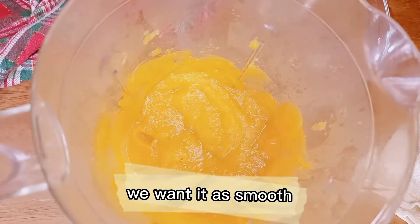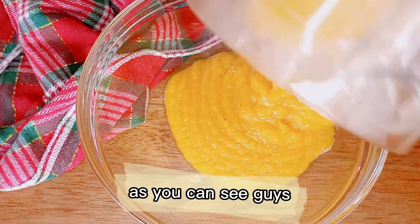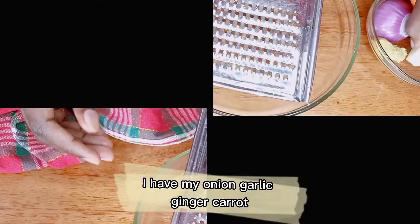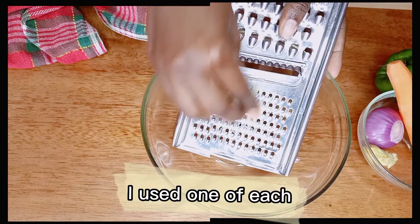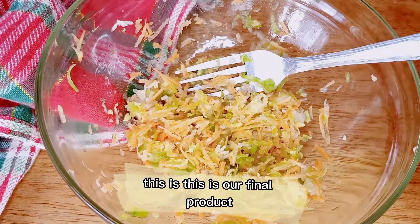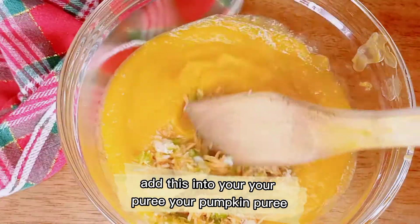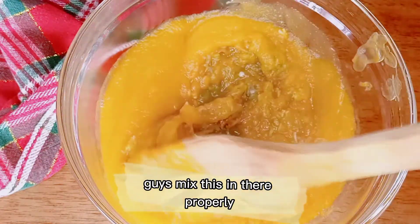I'm going to add this in the blender so that it blends properly — we want a smooth blend until it's smooth. Add it in your bowl. So these are my ingredients: I'm going to grate my onion, garlic, ginger, and carrot. I used one of each. Grate that — this is our final grated product.